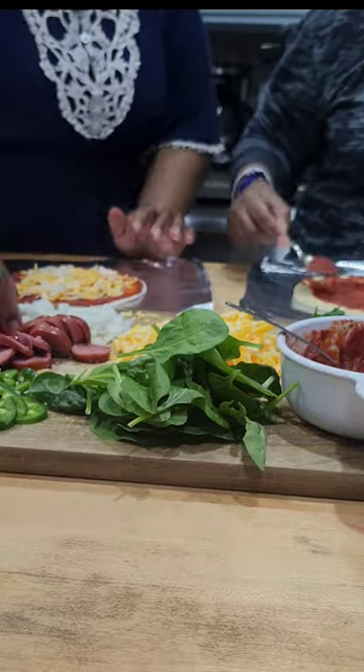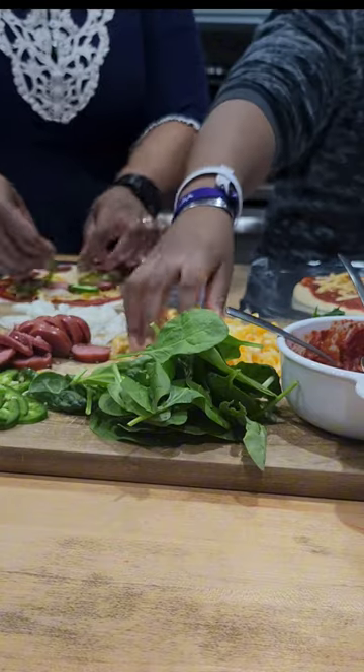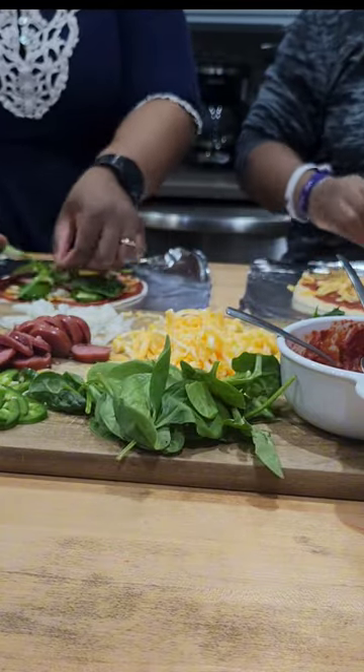Add some onions, some kielbasa Polish sausage, some jalapeño peppers, and baby spinach.